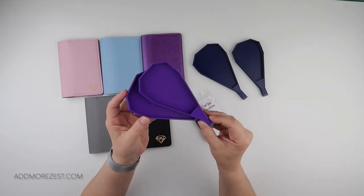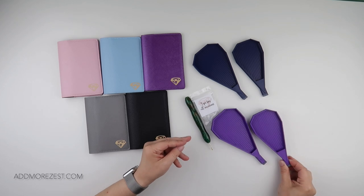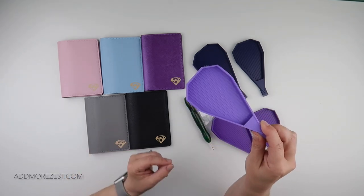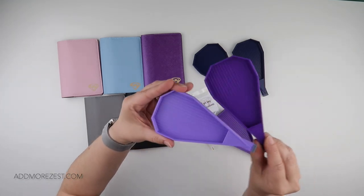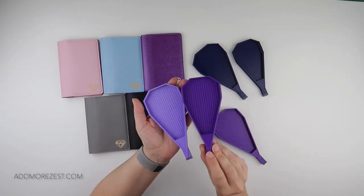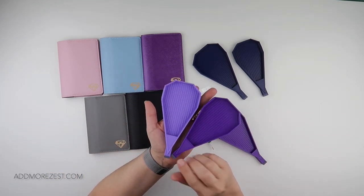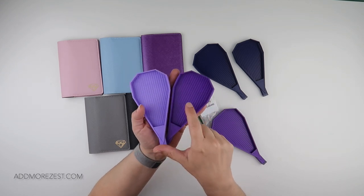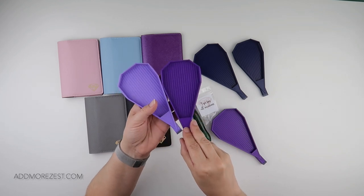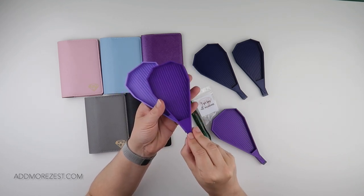This is a darker purple than last time. Just to show you — that was the colour of the last purple tray, and this is the colour of this one. Sometimes images don't show it as well, but the last one was a lighter lilac, whereas this one is more of a 550 sort of colour purple — it is darker.